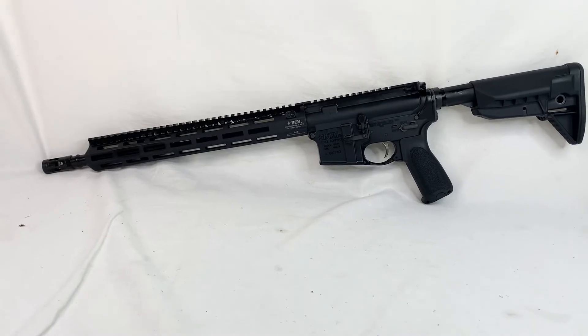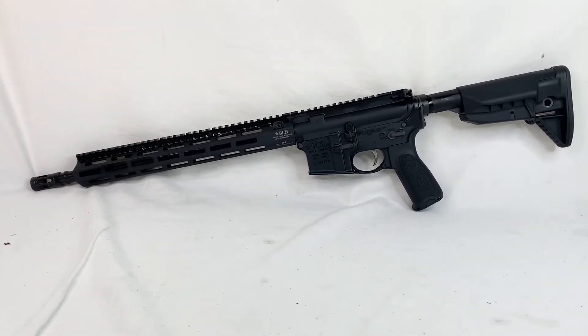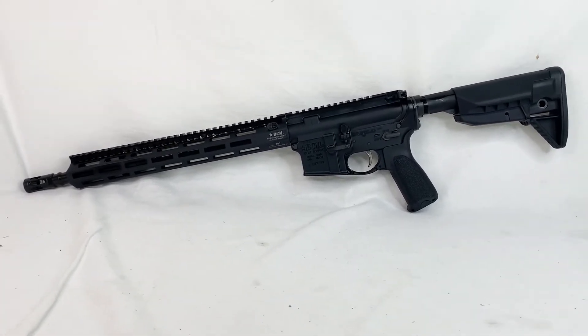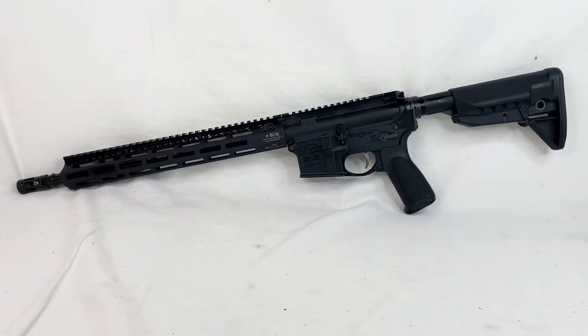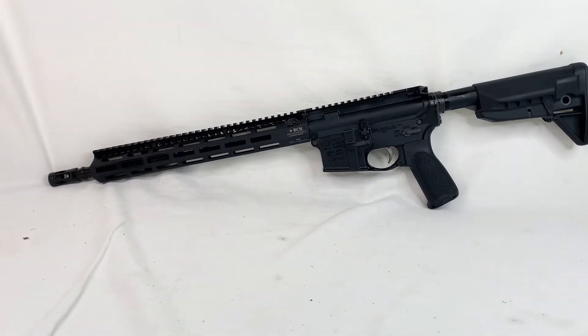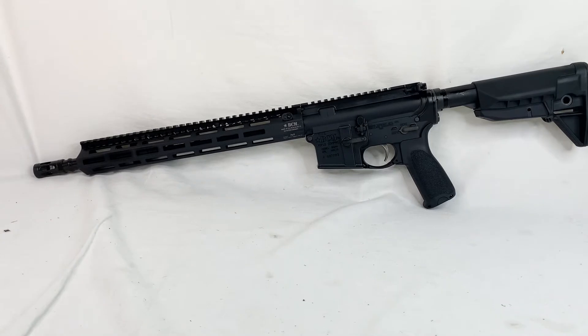I wanted to show it off because I know it will not last long. We had a couple come in and they moved very quick. I pulled this one right out of the box — I didn't even bring the box up with me to the office. I just wanted to show it off very quickly, go over a couple key features, run around the rifle real quick so you can see all aspects of it, and just highly recommend this rifle.